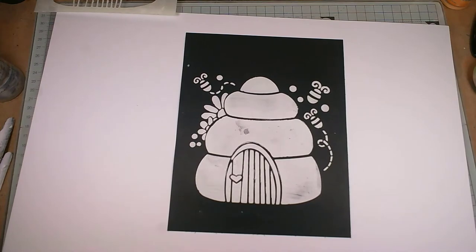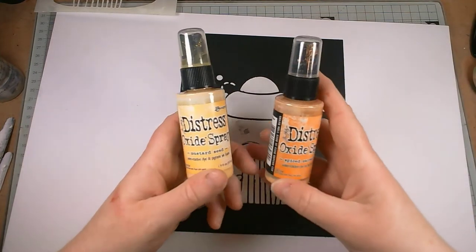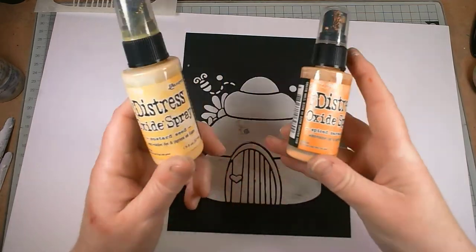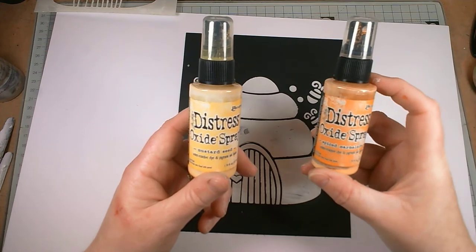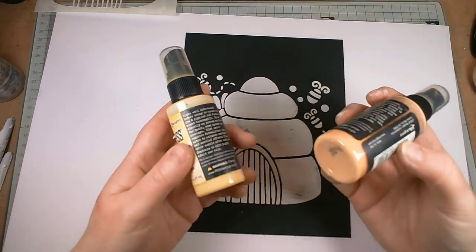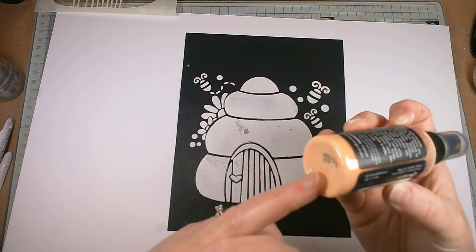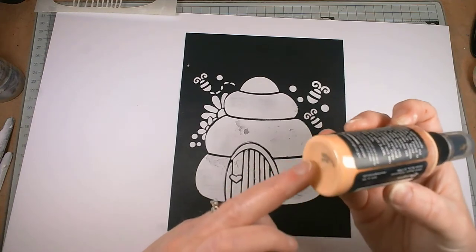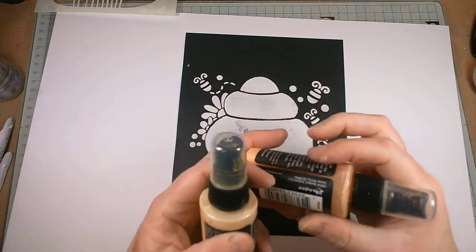What I really like about Julia's stencils is that they're quite thick, so you actually get quite a good depth to them, which is brilliant because it means you get a lot more texture. So even before I've dried this, I'm going to spray it. I've decided to go with distress oxides and I've picked up yellow — so I've got Mustard Seed — and I've also picked up Spiced Marmalade.